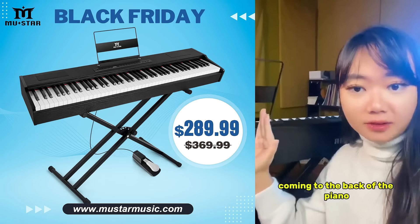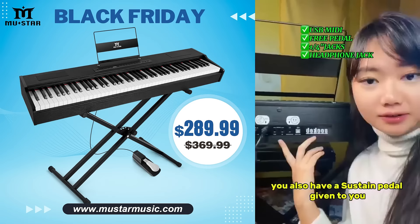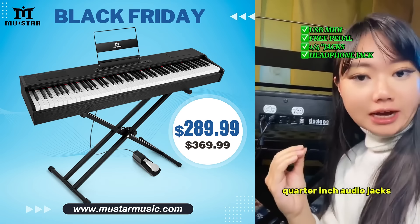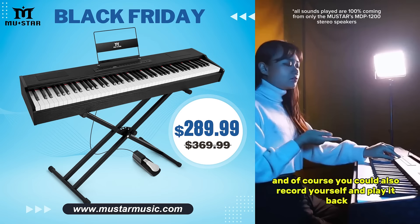Let's have a look at the jacks. Coming to the back of the piano, you have USB MIDI to produce on your DAW, you also have a paddle given to you, quarter-inch audio jacks, and a headphone output. And of course, you could also record yourself and play it back.